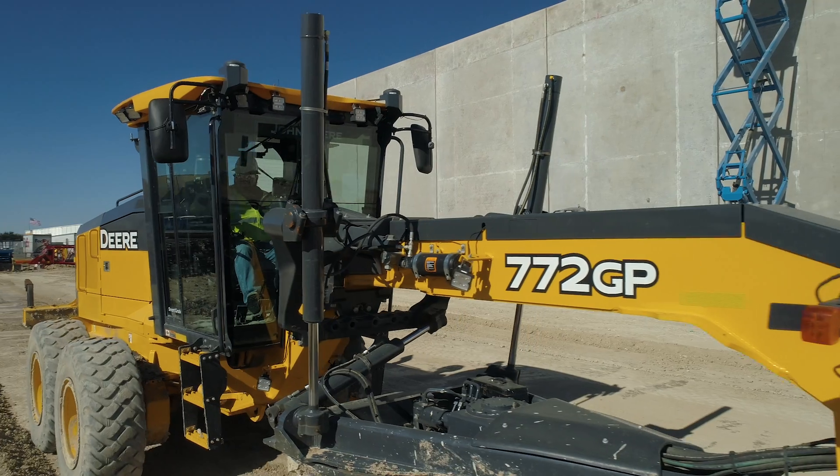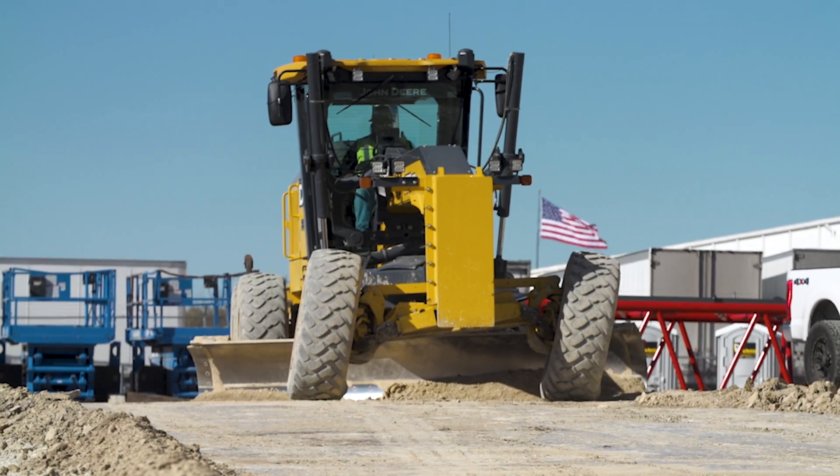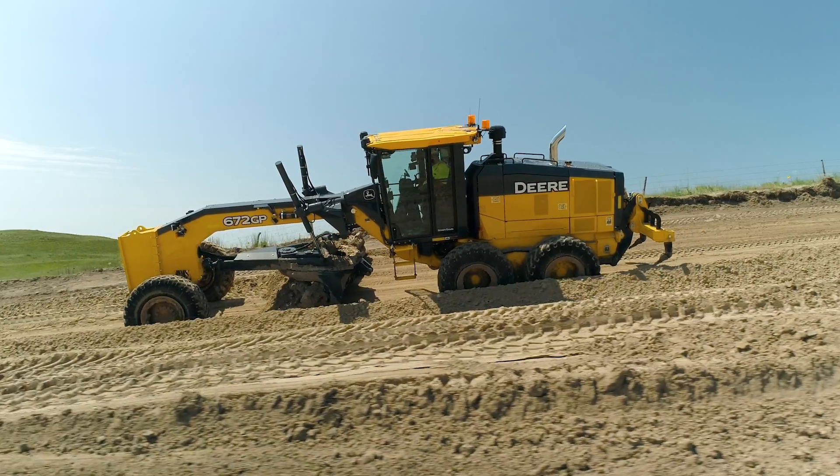On the traditional masted system, we always take the GPS mast off to haul the tractor. With the Smart Grade, you don't have to do that. As far as our downtime and repairs, it's less downtime with this machine because of not having the cables.